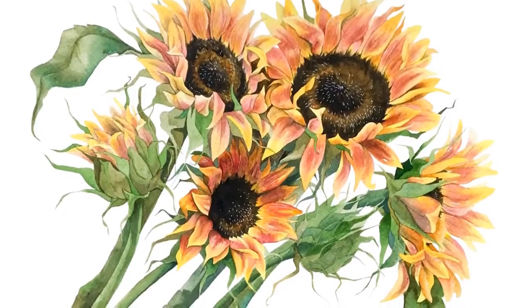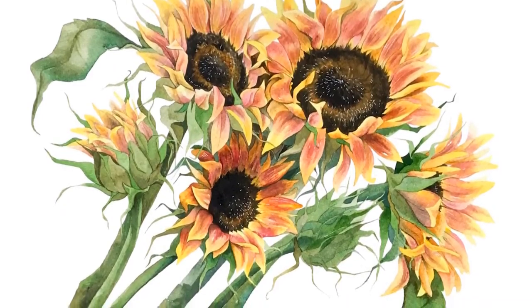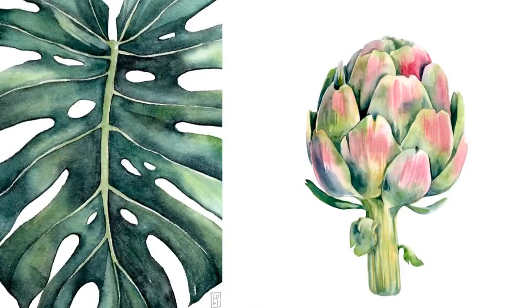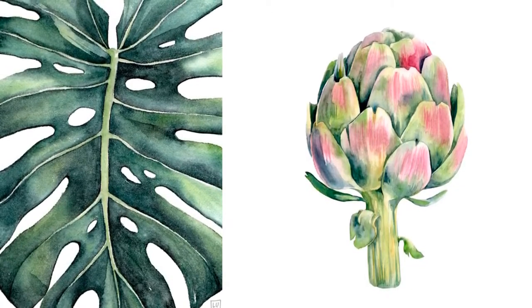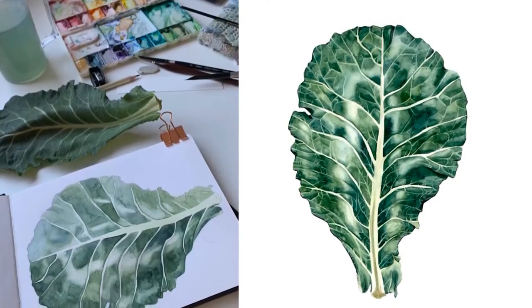Bem-vindo à nossa live! Eu vou começar me apresentando. Eu sou a Luli Reis. Eu sou ilustradora e artista visual. Eu trabalho principalmente com aquarela de natureza. Eu gosto muito de pintar plantinhas, bichinhos, flores. Todas essas coisas que a gente ama, que tem na nossa natureza ao nosso redor.